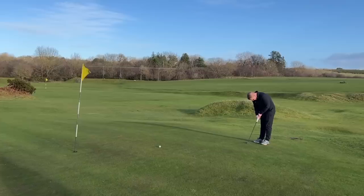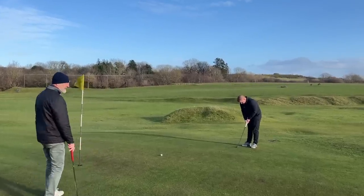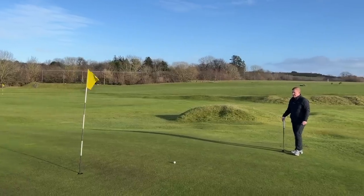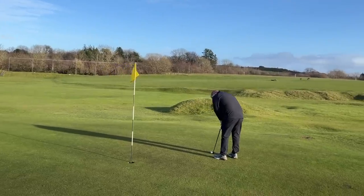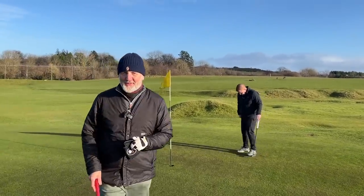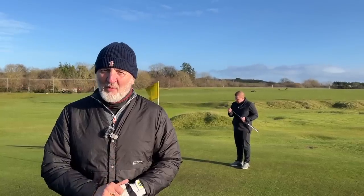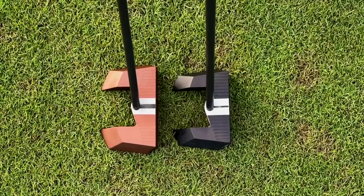I ask Lewis to hold it and putt his birdie putt before we talk about it. His first thoughts: he's almost lost for words. It's completely differently balanced — it doesn't feel the same as anything else. Not the greatest of starts — I think we need to go onto a practice green and have a few swings with it. I've got a feeling persuading Lewis could be a bit of a difficult task.